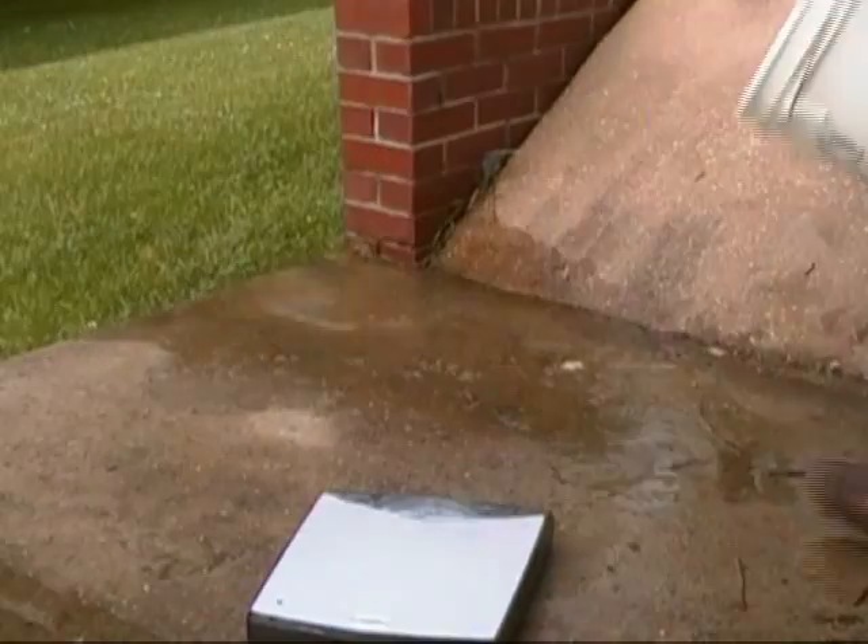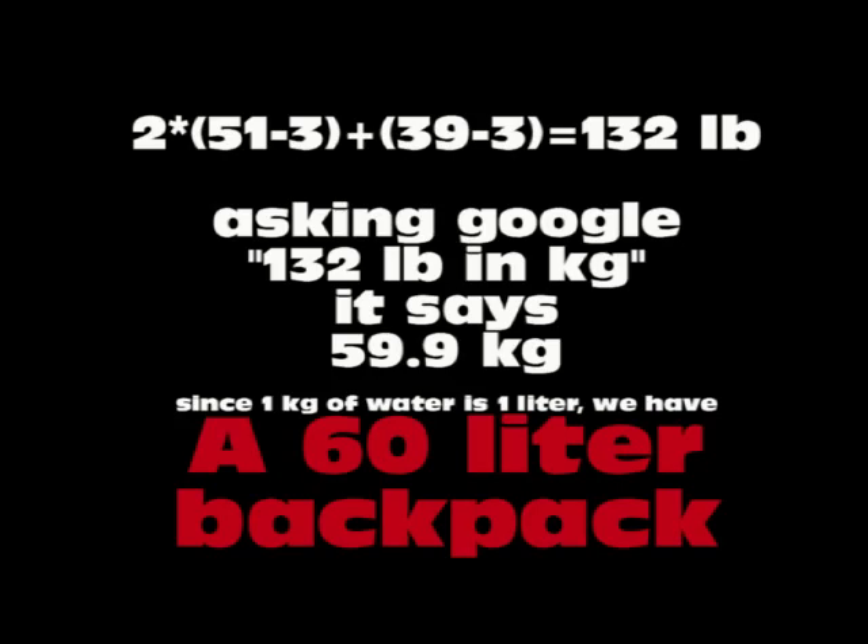Of course, you can use that later. So after we clean up, we do a little math, and we determine that the backpack is a 60-liter backpack, which agrees pretty close to the original measurement. Thank you, Stephen.